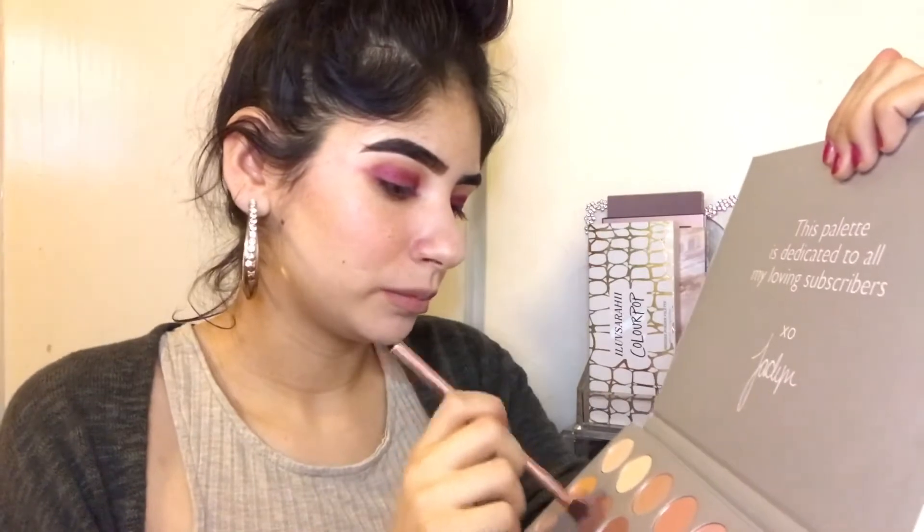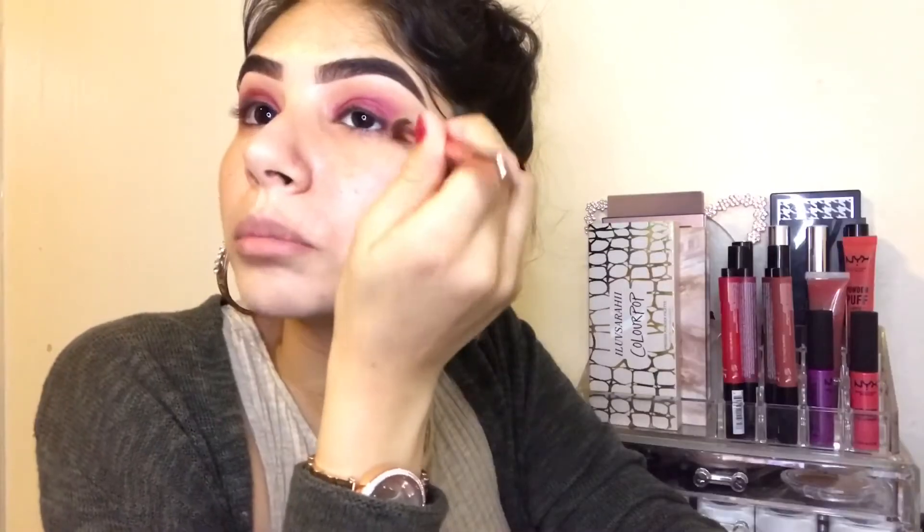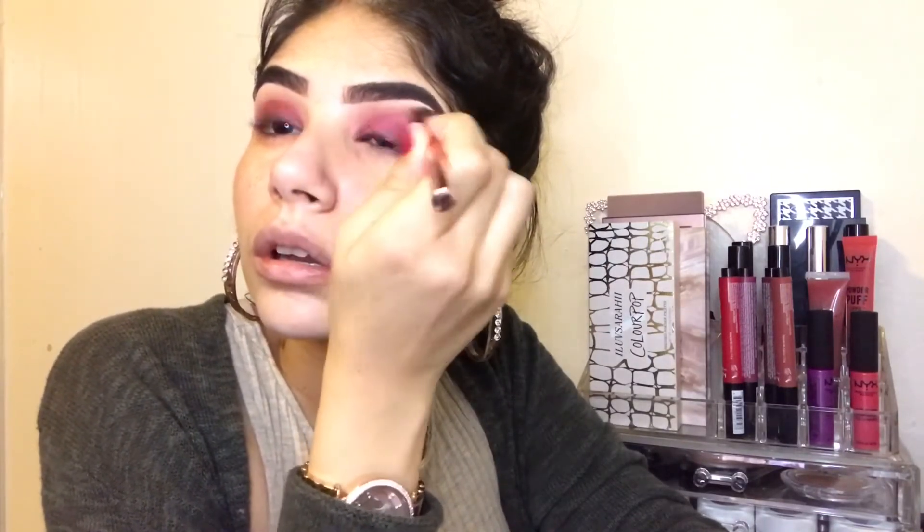You guys see how red my cheeks are from wiping all that fallout? I know it looks crazy and so unblended, but trust me, we're not done. Using the same brush I used before, I'm going into the same shade, Butter, and just blending that together. I'm gonna put some product towards the end so it won't look like that. I'm not worried about this because when I put my foundation and conceal, I make a line right here so this goes away.